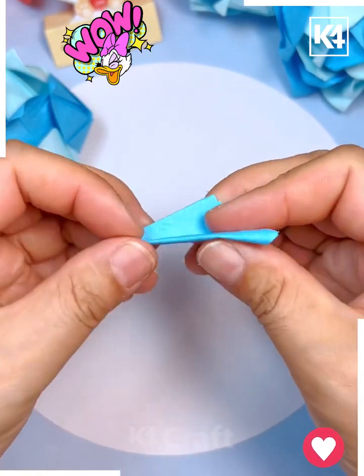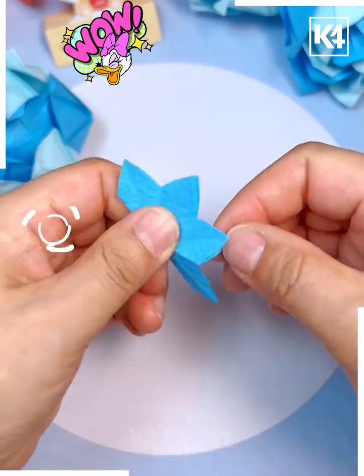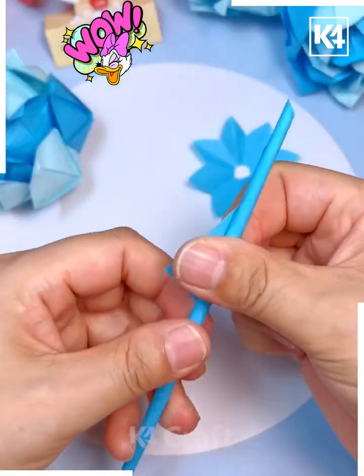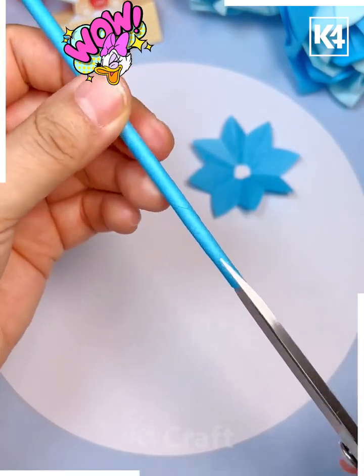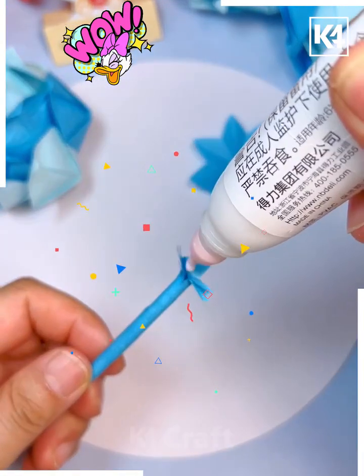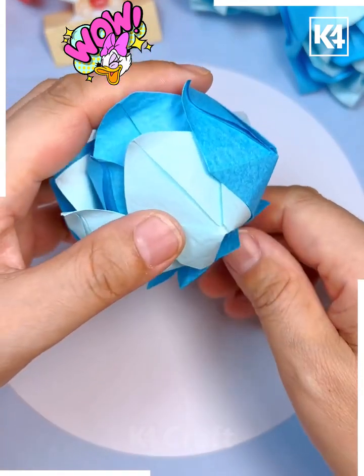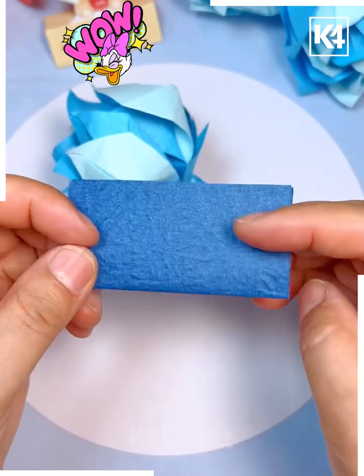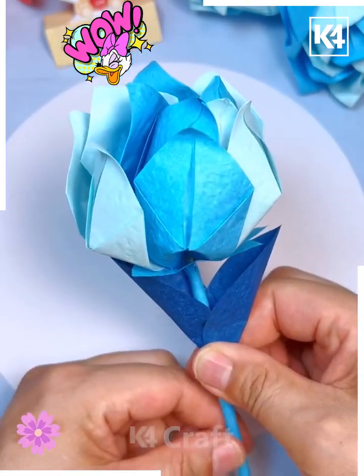Now fold another paper and cut it — we are making a sepal in the same color. Open it and roll another blue stick. Combine all of them together, placing the flower and sepal one after another and paste using glue. Then make a leaf using a darker color paper. Paste all of them together and look — your flower is ready.